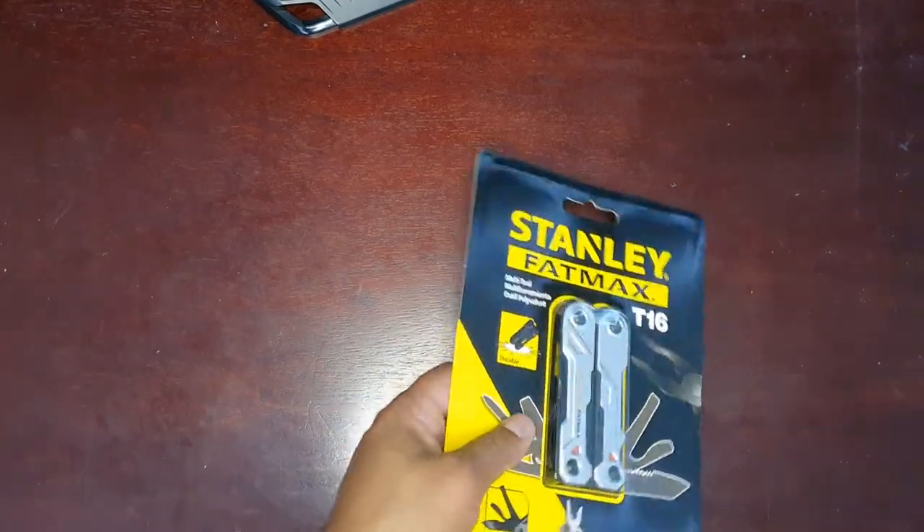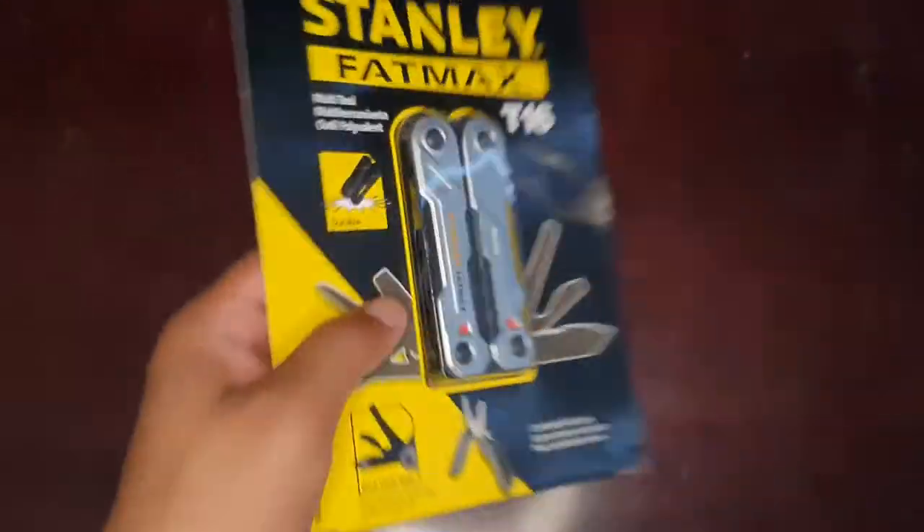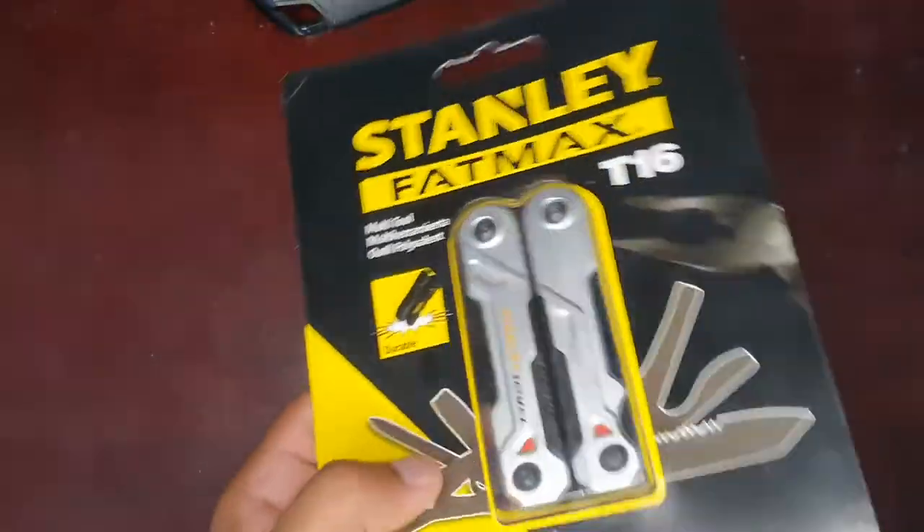Hey guys, I'm going to show you an unboxing for the Stanley Fatmax T16. This is a multi-purpose knife.